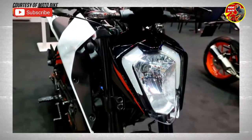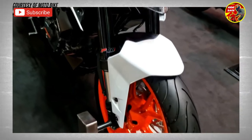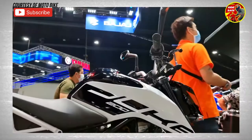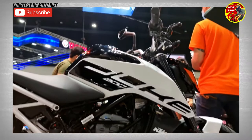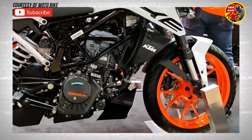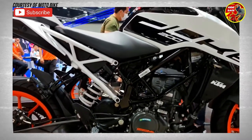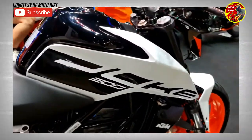Powering the Duke 200 is a 200cc DOHC four-stroke single-cylinder engine that makes 25 horsepower and 20 Newton meters of torque. The engine comes paired with a six-speed manual transmission.